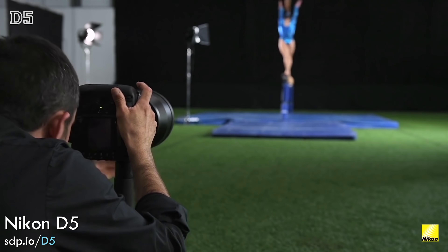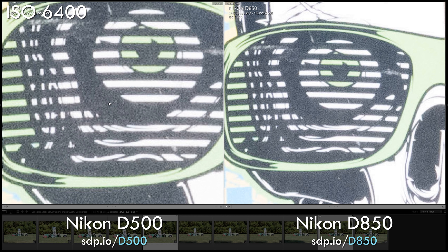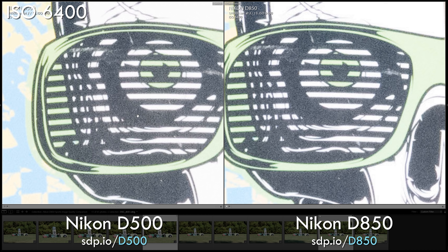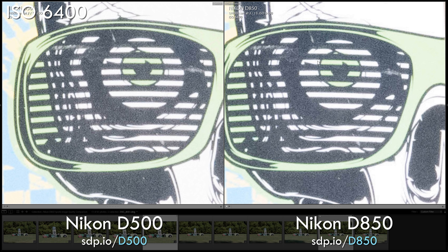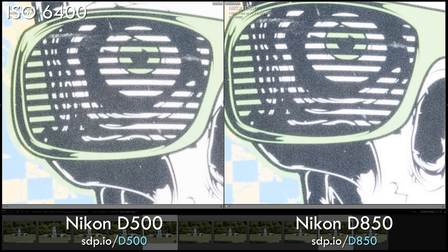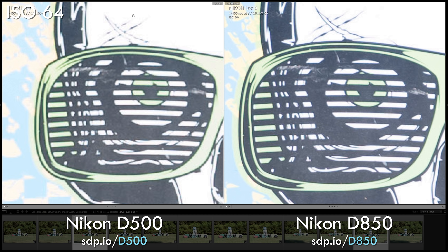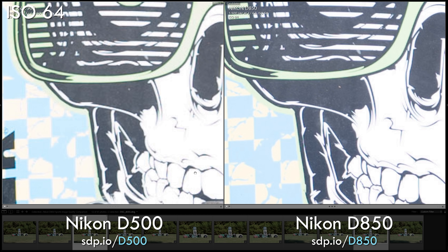The closest competitors are Nikon's purpose-built sports cameras: the $1,900 D500 and the $6,500 D5. The D500 is half the price of the D850 with grip and shoots a full 10 frames per second. However, the D500 has a permanent 1.5x crop. When you can't get close enough and need to crop anyway, the two cameras produce essentially identical images at any ISO. The D850 gives you the choice to shoot full frame when you want to, providing cleaner and sharper pictures, especially at higher ISOs.